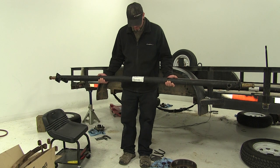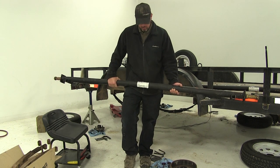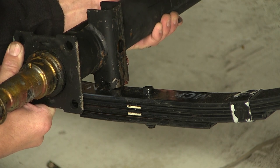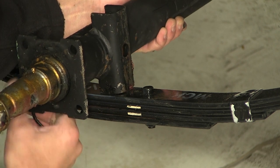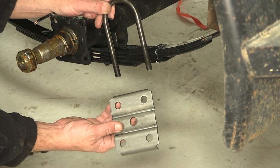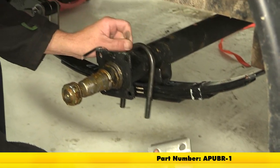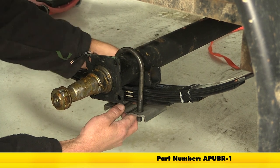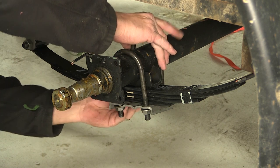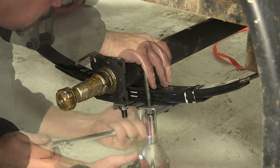We're now ready to put our axle in place. Here is the manufacturer's tag, and the tag will go to the rear of the trailer. Then line up the spring seat on the axle with the nib that sticks out the top of the leaf spring pack. Once you have them lined up, we'll use the new U-bolt kit to secure it. Our plate will go on the bottom, U-bolt coming down over top of the axle. We'll install our fasteners finger tight at first, then we'll snug them down and torque to specifications as indicated in the instructions.